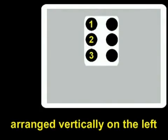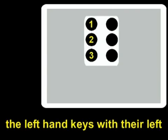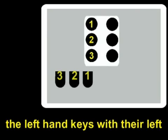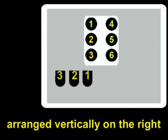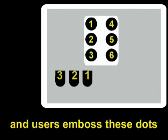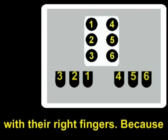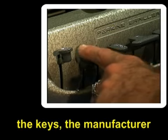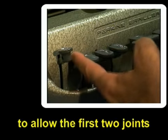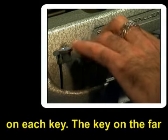Dots one, two, and three are arranged vertically on the left side of the cell, and users emboss these dots by pressing the left hand keys with their left fingers. Dots four, five, and six are arranged vertically on the right, and users emboss these dots by pressing the right hand keys with their right fingers. Because of the pressure needed to press the keys, the manufacturer built in extra key length to allow the first two joints of the fingers to be placed on each key.